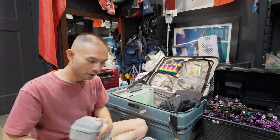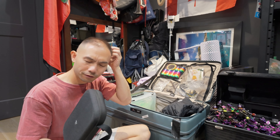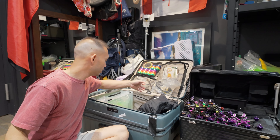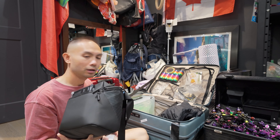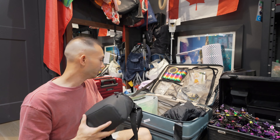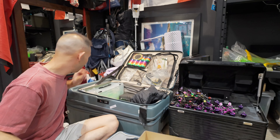I also have my toolkit here — I've shown what's inside on my Instagram. And I just bought this new DJI Mini 4 Pro and I'm just starting to fly with it.